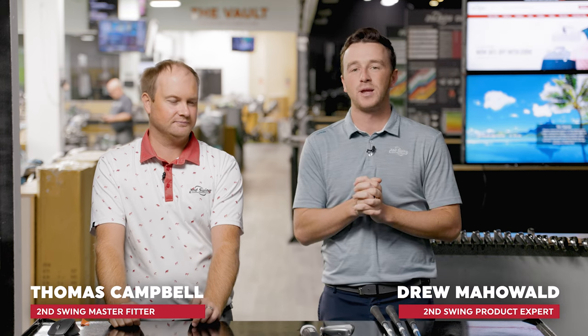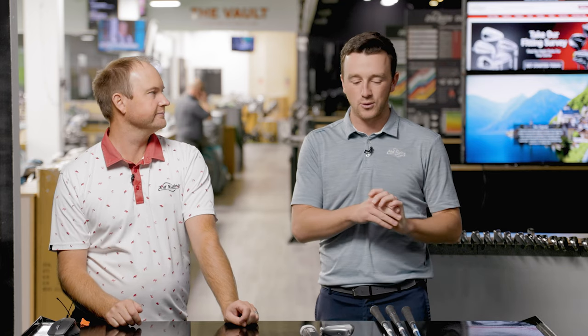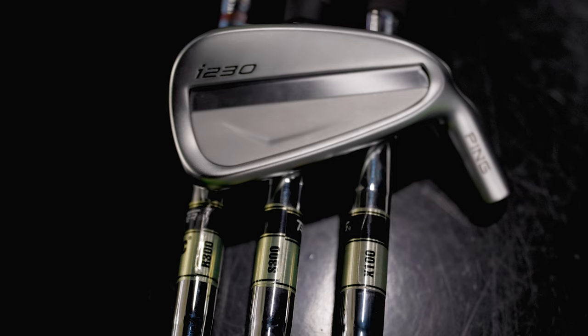Hey golfers, I'm Drew Mahold of Second Swing Golf joined by Thomas Campbell, master club fitter here at Second Swing. Fun one today Thomas — I'm being put to the test a little bit today with a blind shaft test. I think we did this one time before with graphite design shafts and driver. This is a little different today. We've got three iron shafts, the True Tempered Dynamic Gold. Explain to me and the viewers what you've got going on today, and do you think I'm up for this task?